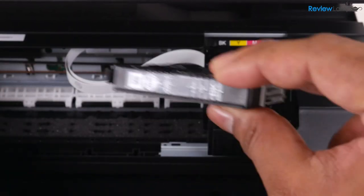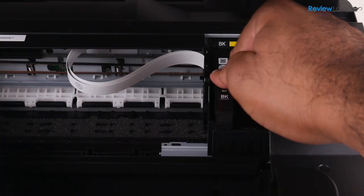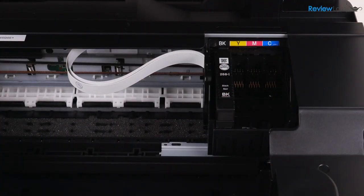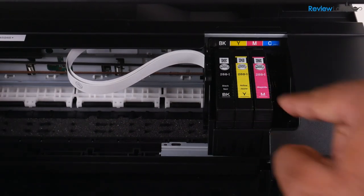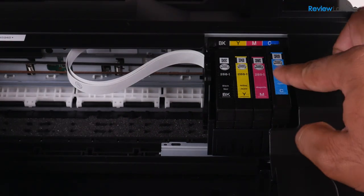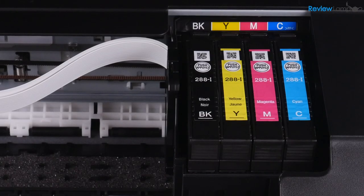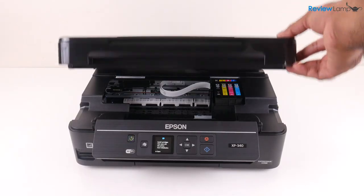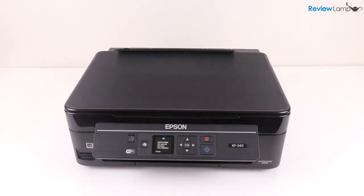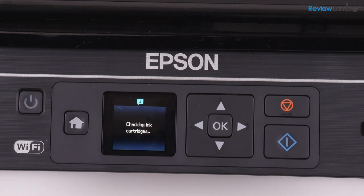Once you get each cartridge out of its plastic packaging you want to shake each cartridge gently and then remove the piece of yellow tape on the side of the cartridge and then start slotting in each cartridge gently, starting with the black cartridge and then moving on to yellow, magenta and then cyan. When it's all done make sure that the text is readable and facing you — that's how you know the cartridges are properly installed. Now close the compartment and press the start button to begin initializing the cartridges and let it finish this process.